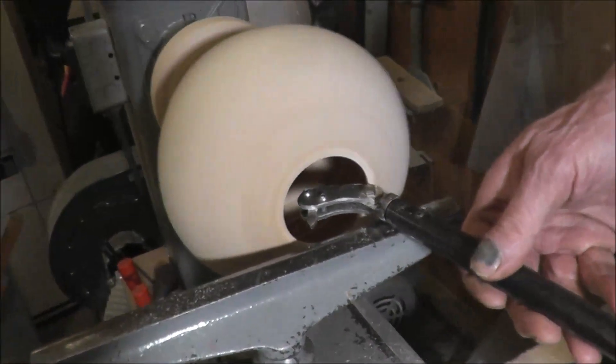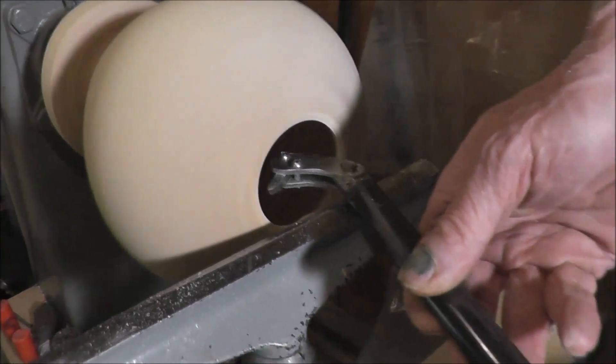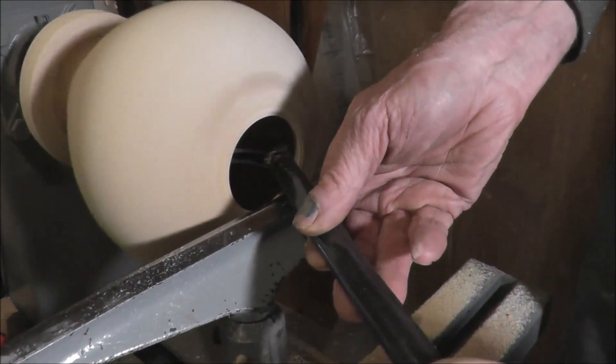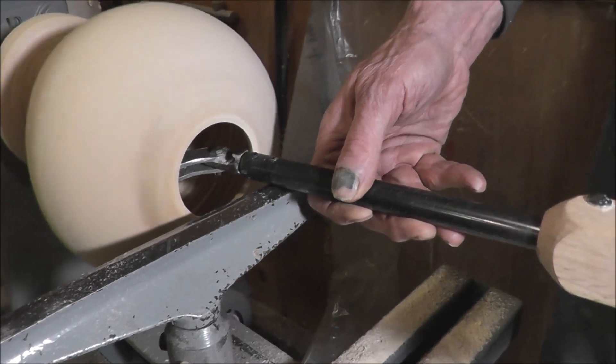Just being this larger hole, I can get in there quite easily. If it was a smaller hole you'd have to bring it way over and then come way back. You can see how that articulating arm works.